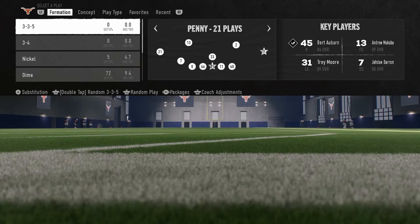In this video, I'm going to be breaking down the best blitz in College Football 25. The blitz comes out of the 3-3-5 penny formation in the 3-3-5 tight defensive playbook.